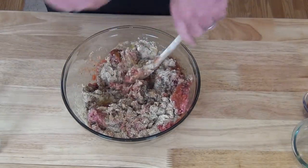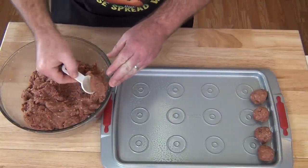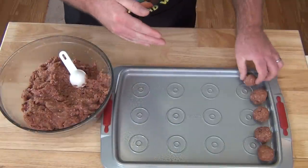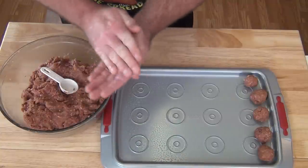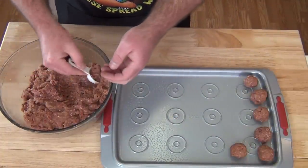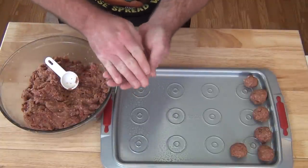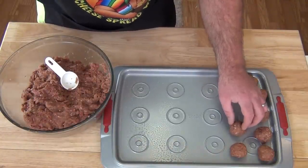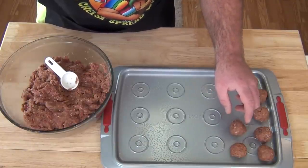We've got our meatloaf all mixed up. What I've done is take a little one-tablespoon measuring spoon and roll each one out — it gives me a ballpark so I'll be uniform and close to the same size. We're going to go ahead and get the rest of these rolled out. They're going to hit a 350-degree oven and it's going to take about 15 to 20 minutes. We've got one more step to go before we put them in the oven.